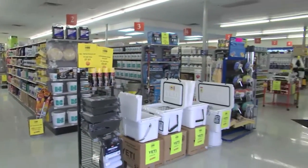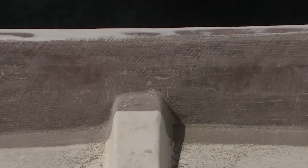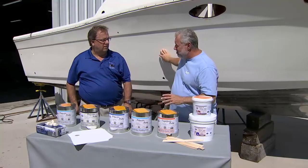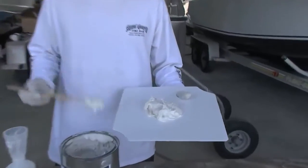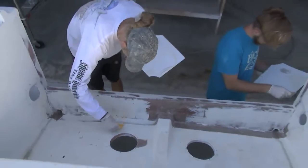Jeff, we need a putty — it's above the waterline in that splash well — but it needs to cover over the structural glass, hide it, be easily sandable, and we're going to be painting this boat today so I need to get it ready. What do we use? We're going to use our OEM Super Polyfill. It's a great putty for fairing, it sands really easy, it gives you structural application, and you can paint right over the top of it.